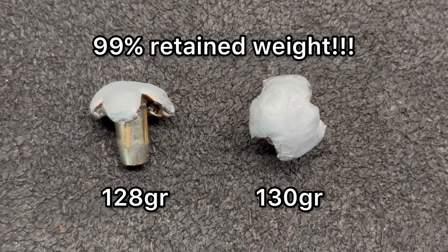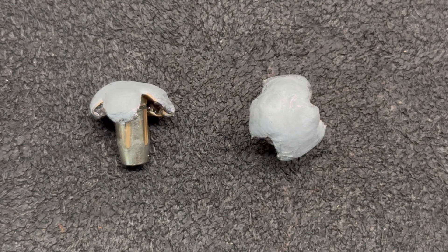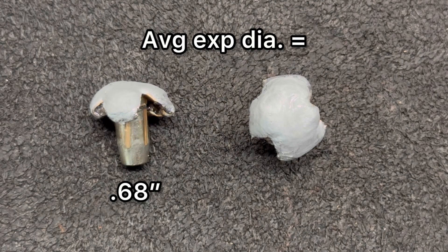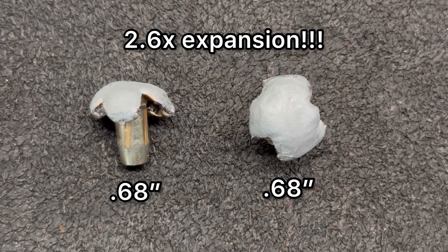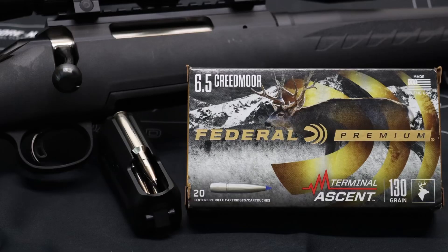First, weight retention: we saw 128 grains and 130 grains, for an average of 129 grains — that's 99% retained weight, absolutely insane. For expanded diameter, we saw 0.68 inches and 0.68 inches on both recovered bullets — exactly the same — which works out to 2.6x expansion. That is well beyond my benchmark of 2x expansion for most hunting calibers.